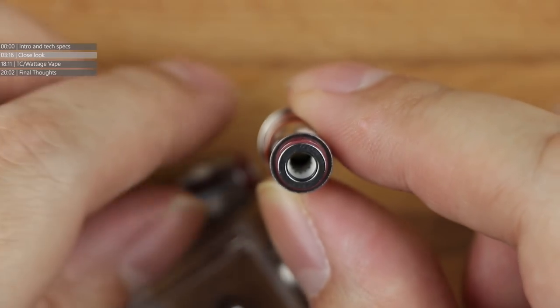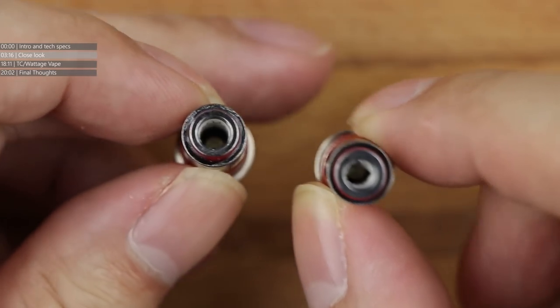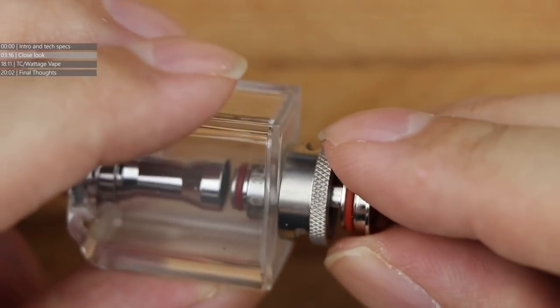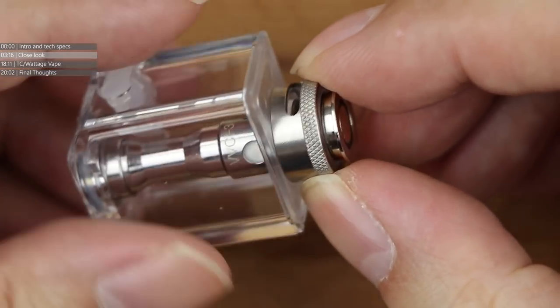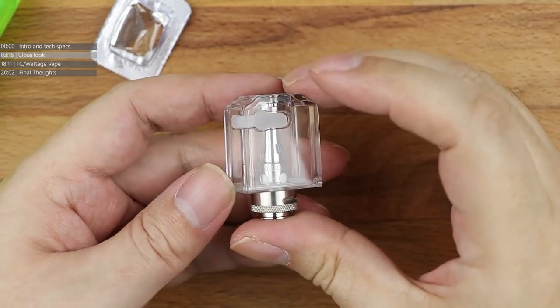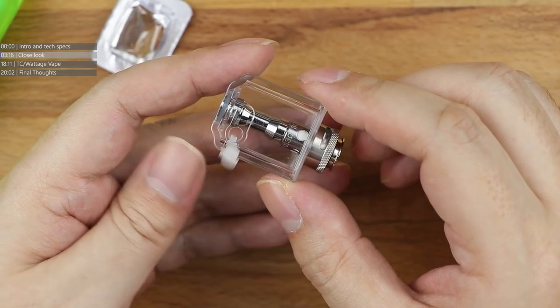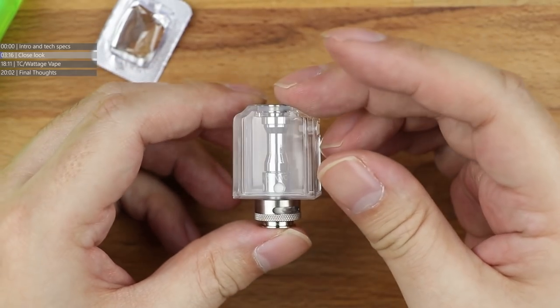The spare coil in the packaging is a 0.6 ohm VVC60, 18 to 26 watts, with a slightly thinner bore - still not mouth to lung, but a more restrictive direct to lung coil. You've got an airflow control ring down at the very base of the tank, and the coil pops in through the airflow control ring. Filling this bottle tank is very easy - there's a nice large fill hole, so people with older gorilla bottles will have zero issues. At the top is the chimney where the screw cap fits in to lock the tank into place.